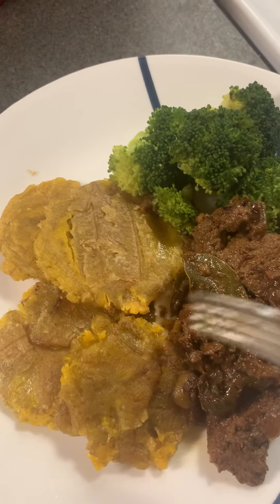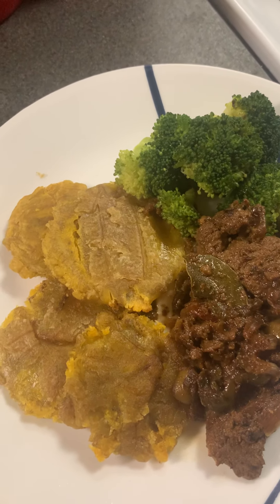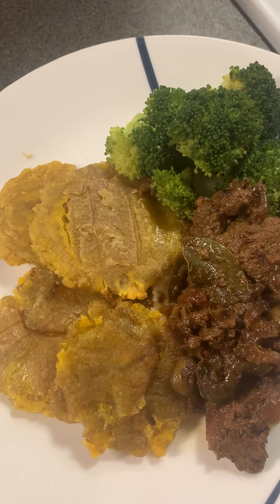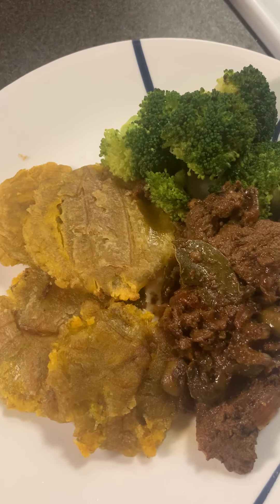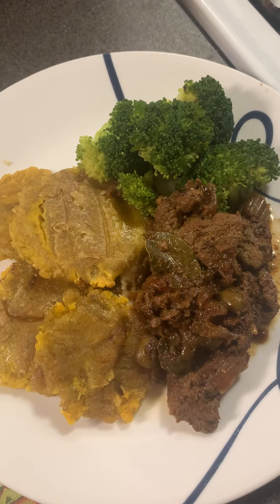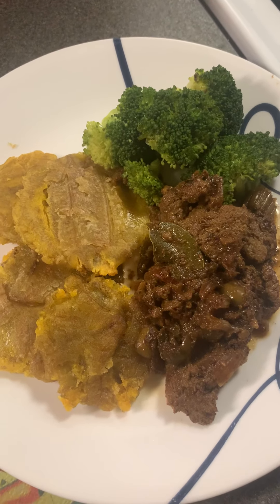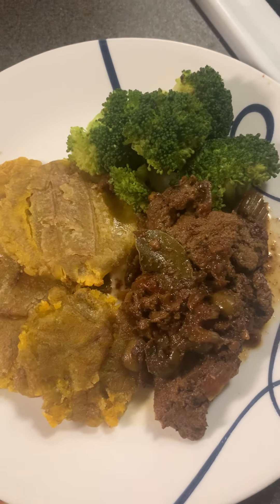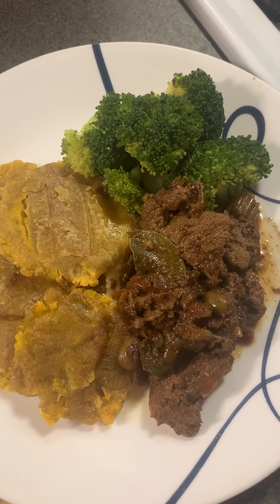You can find Spanish Goya products and buy them ready-made frozen, so it's really easy to make. The package comes with instructions on how to make it yourself. You should definitely try it — I know you guys love beef, so you're going to love this food.